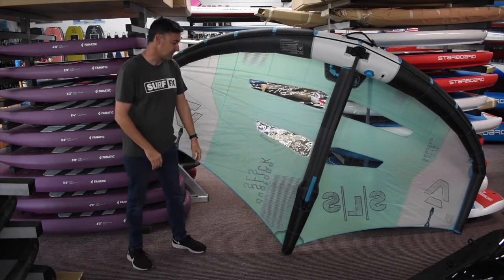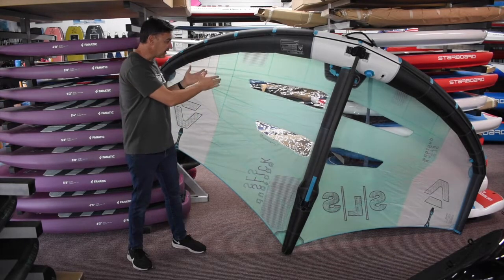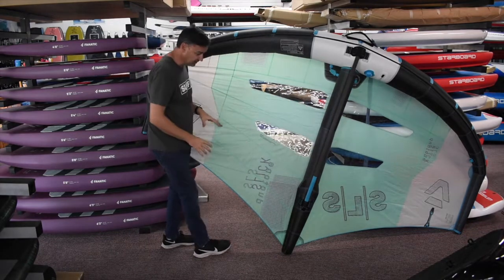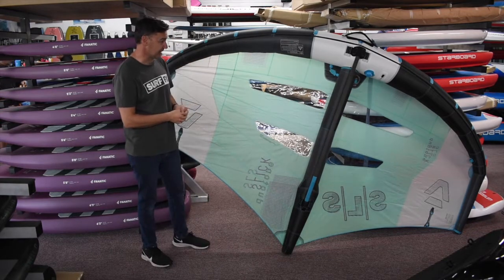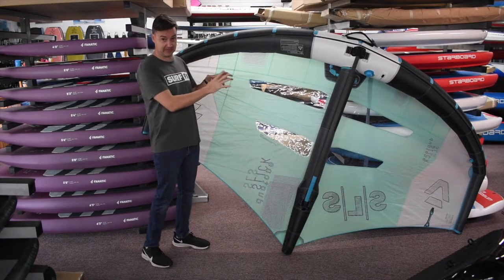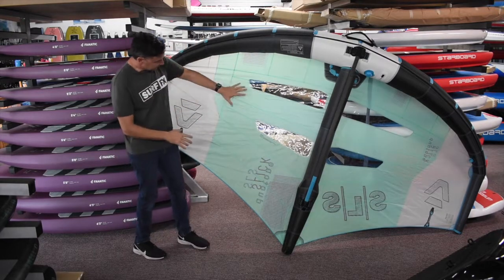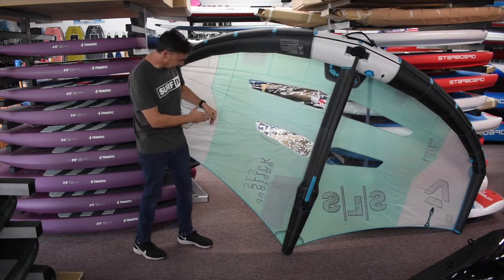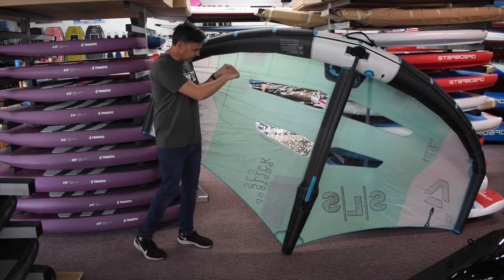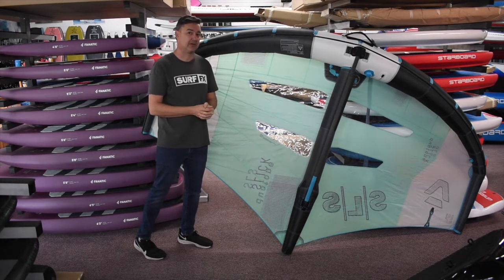Something they also learned with the Unit is that putting different paneling in with different panel weights makes a big difference. You can see there's a lot more paneling here on the new Slick SLS. They use the fabric and the physical properties of the fabric to help increase the stability, strength, and rigidity of the whole setup. You have a little bit heavier cloth in some areas, and you can see the angle of the fabric — their crosshatch or ripstop pattern — is different in different panels, again to increase the overall stiffness of the wing.